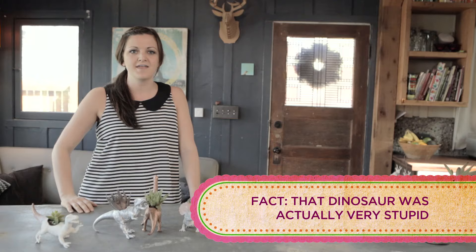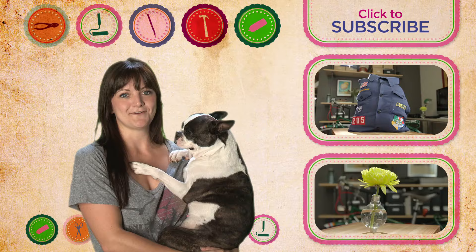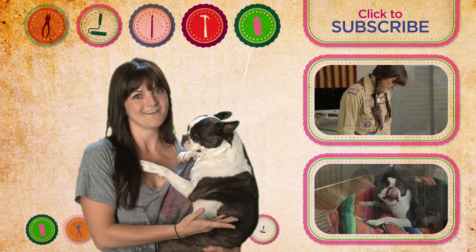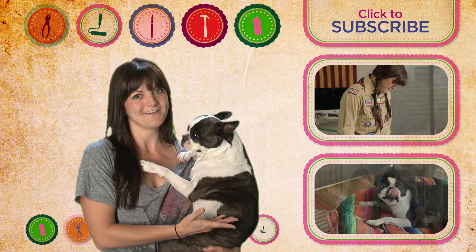Thanks, you guys! This has been DIY Dammit! I'm Jocelyn Hughes! Thanks so much for watching, guys! Don't forget to subscribe and come back every Monday for a new video. If you want to see me attempt to make a pillow out of a Boy Scout shirt, click here. And come back next week to watch me make a vase out of a light bulb with Miss Hannah Hart. See you guys later!